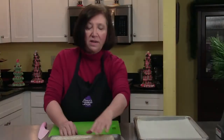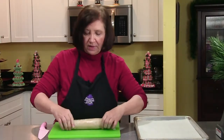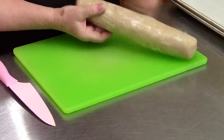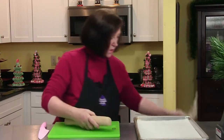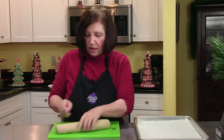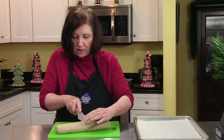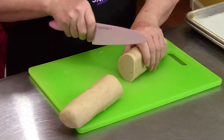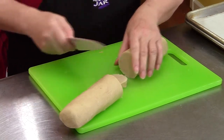Now we're ready to cut our fudgy kringles, which have been sitting in the refrigerator for a couple of hours. The first thing I need to do is take it out of its plastic wrap. I've got a nice cold log here and I'm going to cut this into 20 pieces — I'm going to cut it in half and then hopefully get 20 slices.